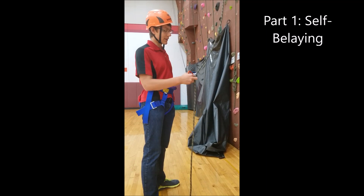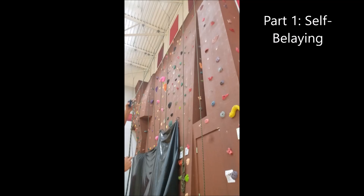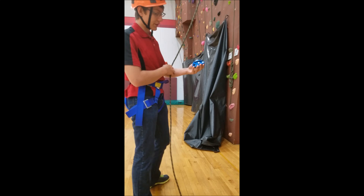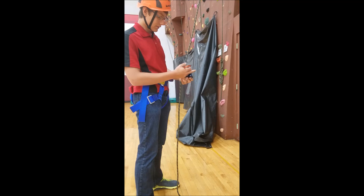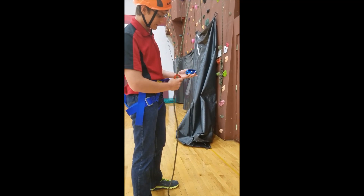The first part for self-belaying is making sure the GriGri is on the right side of the rope. You want to make sure it's on the rope closest to you, and that the end of the rope comes out the front of the GriGri. The GriGri is going to sit on you like this, with the lever on the left side and the blue part on the right. The part that opens is going to be on the right, and you want to make sure the end of the rope comes out the front right here.